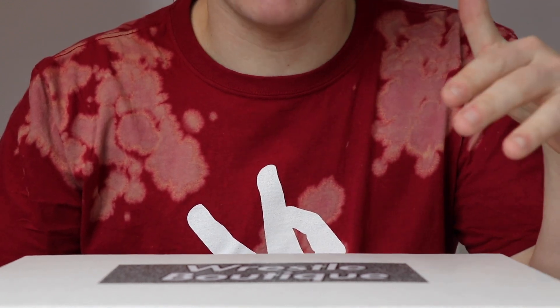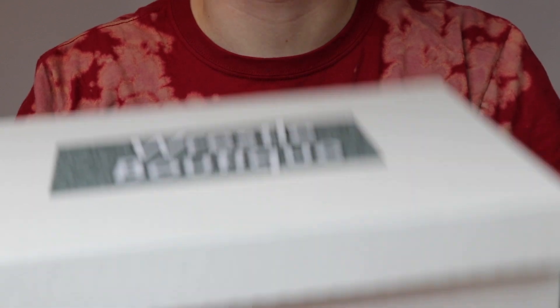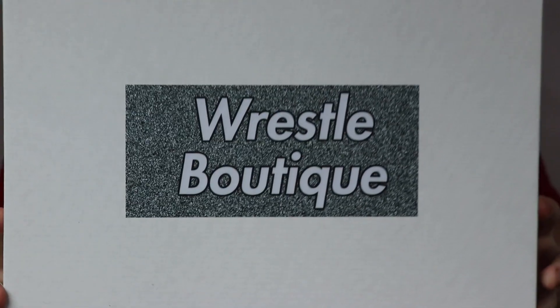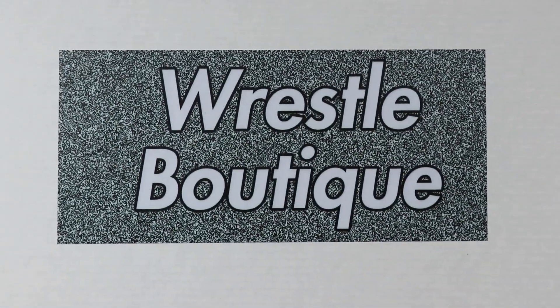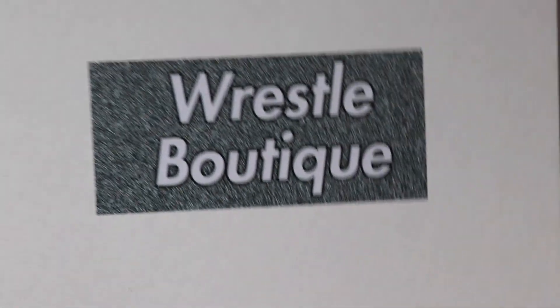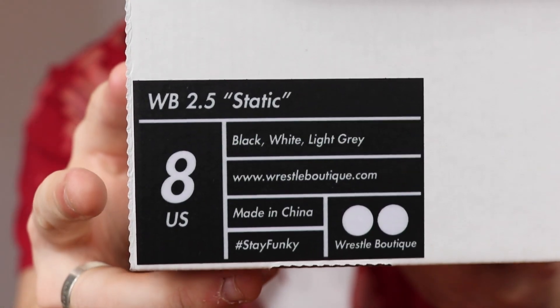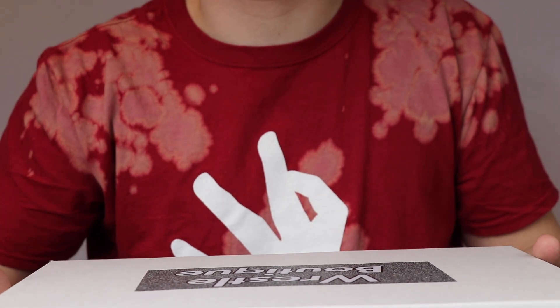Let's get into the shoes themselves. First I'll show you the actual shoe box that they come in. Here you can see the top of the box — there's a static box logo to really go with the whole static theme we have going with the shoe. Really clean looking box. And over here we have the size tag — as you can see these are a size 8 WB 2.5 Static.